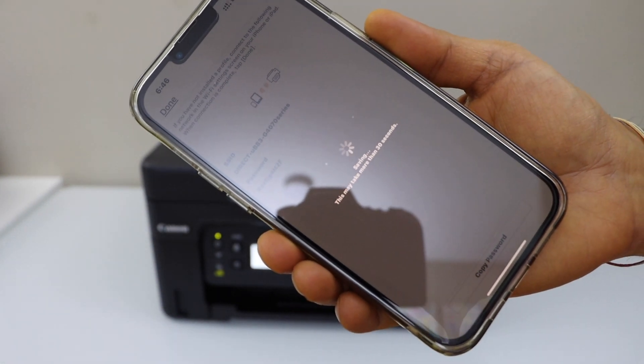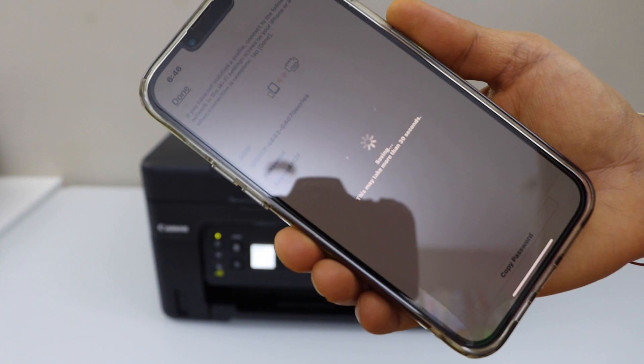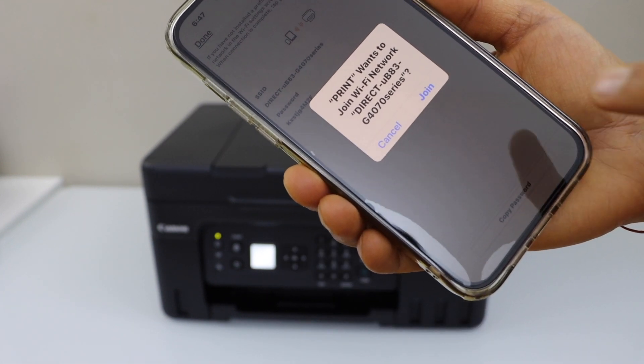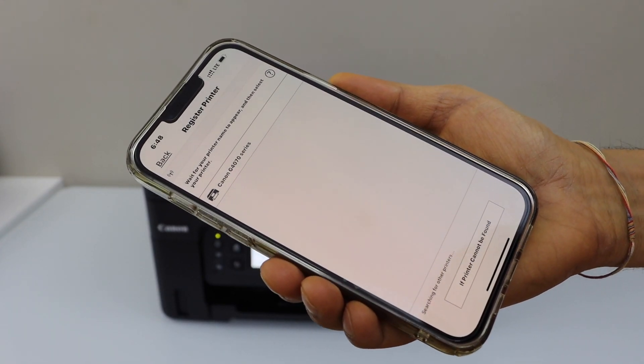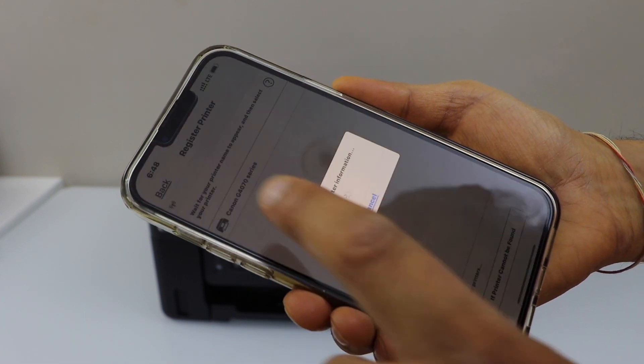On the next screen you will see the name of your printer series and its password — it will apply automatically. Again it will ask you to join; click Join. On the following screen it will display Canon G4070 Series — select it.